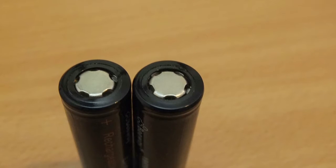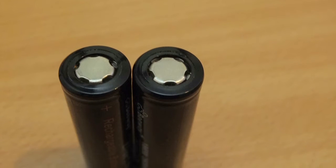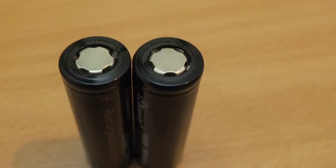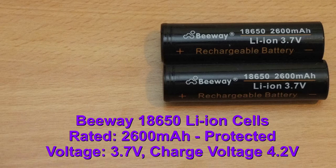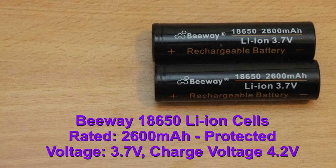These are flat top cells and protected too, so they won't drop below the lowest voltage level, which stops the cells from degrading — quite important on many of these lithium cells. The rated capacity is 2600 milliamp-hours, the normal voltage is 3.7V, and 4.2V for the charge voltage.